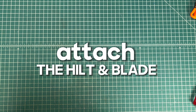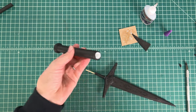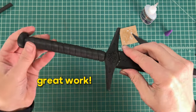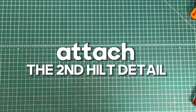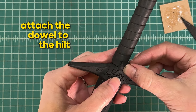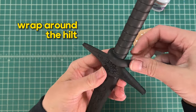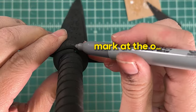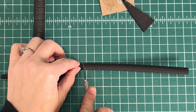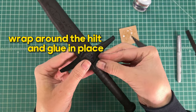Next we're going to attach the hilt and blade. Apply hot glue to the inside of the PEX pipe, slide the hilt over the blade, and allow to cool. Next we're going to attach the second hilt detail. Cut the end of the dowel at an angle as you did for the first detail, then attach the dowel to the hilt and hold in place until firmly secured. Wrap around the hilt, mark at the overlap, trim at a slight angle, then wrap around the hilt and glue in place.